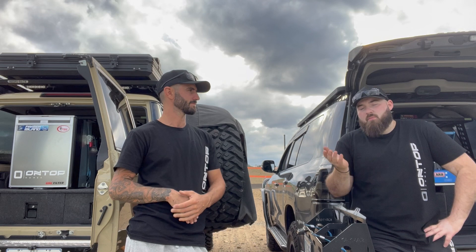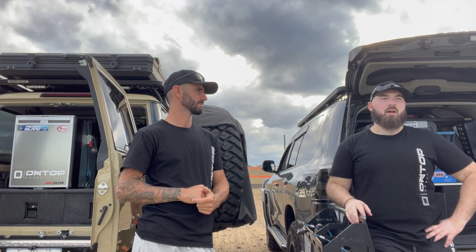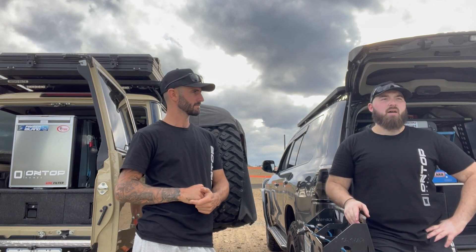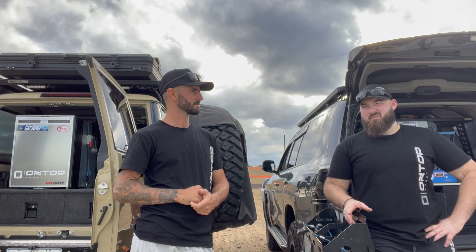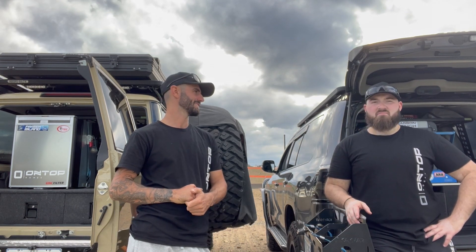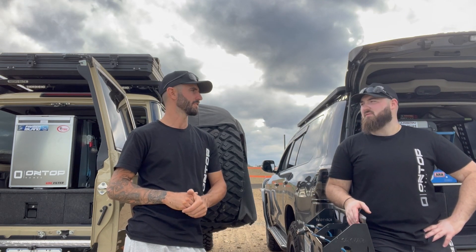Combined, with both zones on as a fridge, I run them at around minus one or zero degrees — and it draws around seven and a half amps pretty consistently. They don't chew power; they're pretty efficient. My system keeps it up no problem.